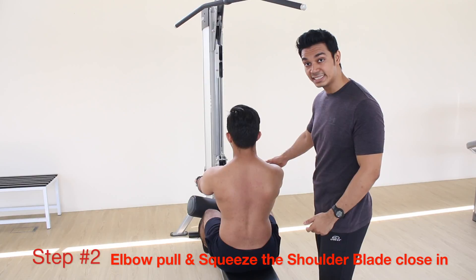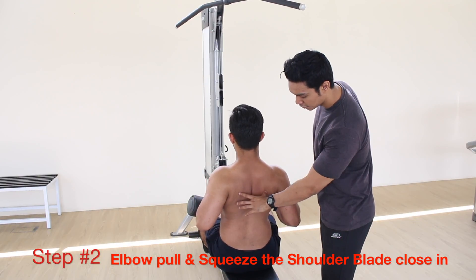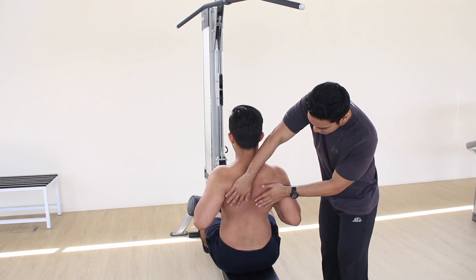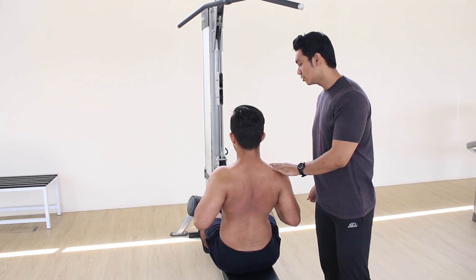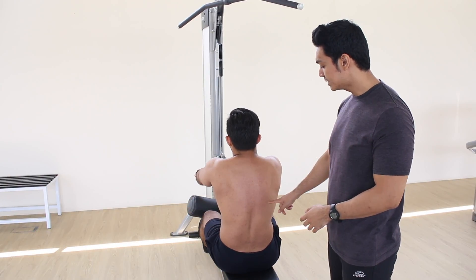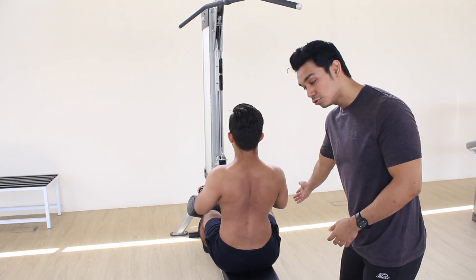The second step: he's going to pull with his elbow, and as his elbow comes back he's going to further retract his shoulder blades. You can see the engagement in the back is so much more, while the shoulder remains flat. Hakim, can you perform about three reps? First step: retract and depress. Second step: follow through with the elbow, further retract.